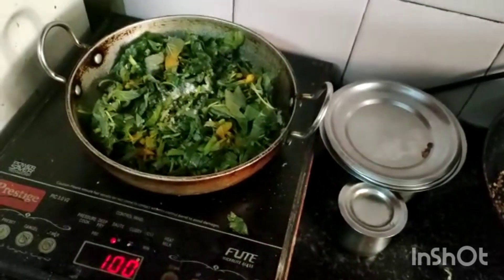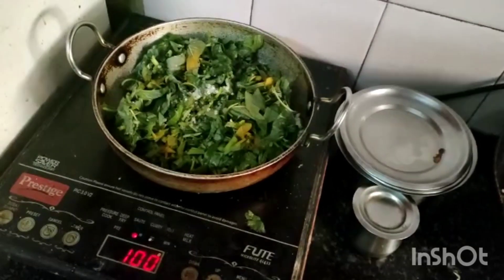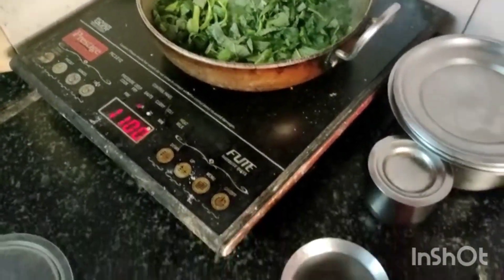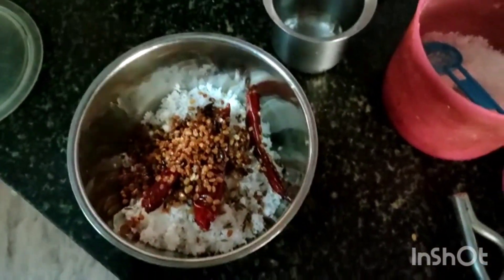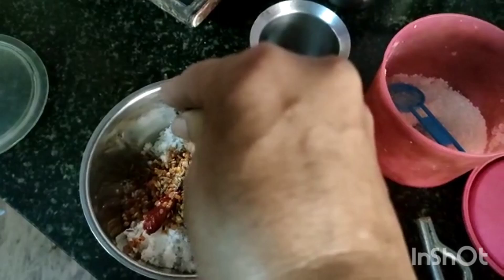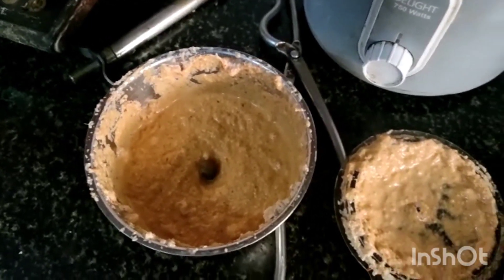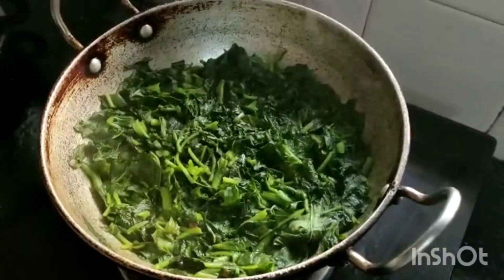You can stir it with the ladle. Now the green leafy vegetables are boiling. Meanwhile, I'm grinding coconut, urad dal, and red chili, adding a little jeera, and grinding to a paste. Now the coconut paste is ready for the curry.